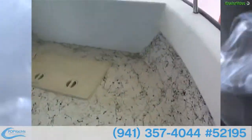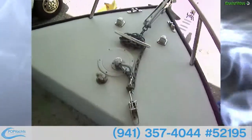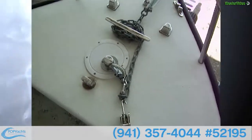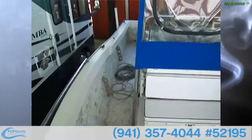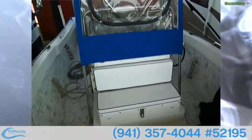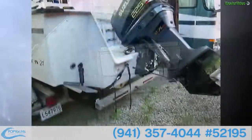Up top here we've got all our anchor hardware — all stainless, looks real nice. So you've got a lot of room here. Great boat, great package. We'll take a look at the outside next.